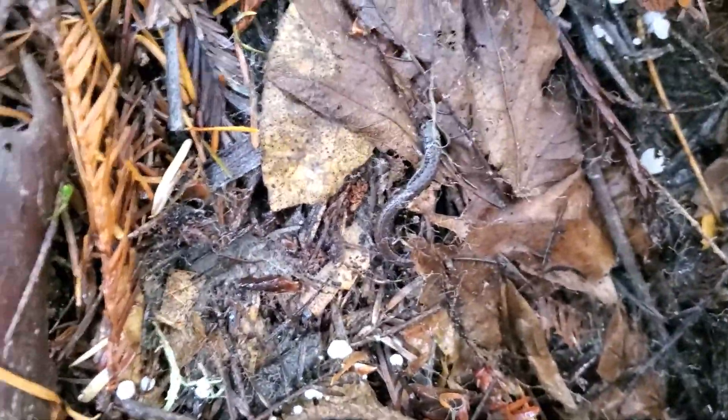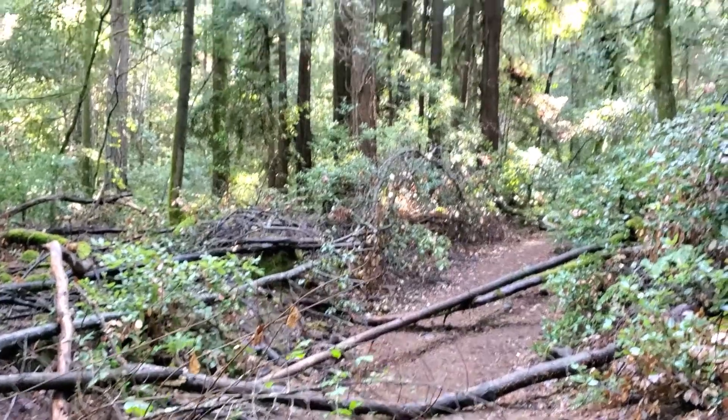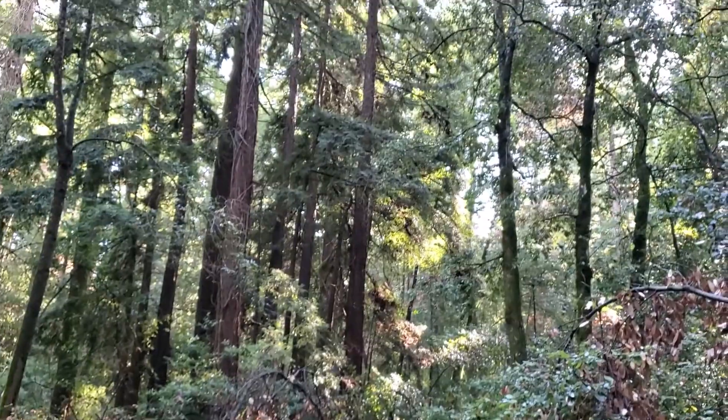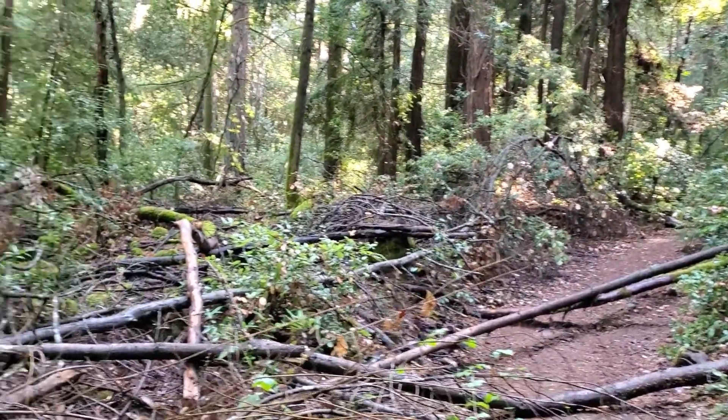So under this adjacent piece of bark, we have another California slender salamander. This is really such a rich and beautiful habitat. Such a lush forest.